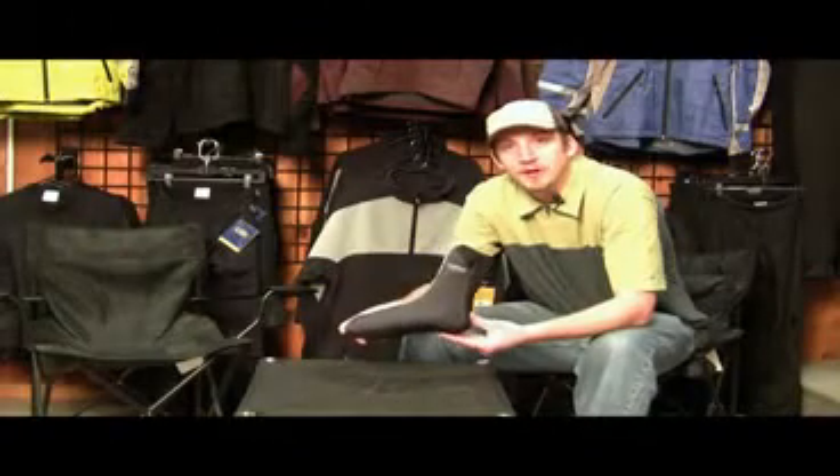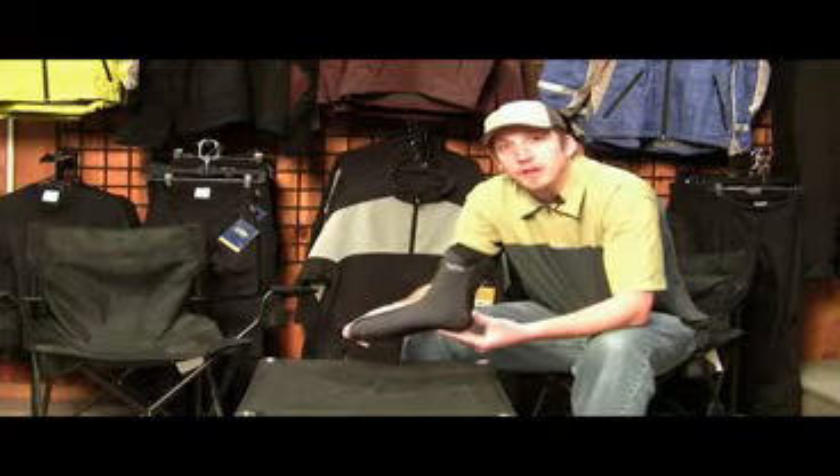Hi, my name is Luke Adams. I work here at NRS in Moscow, Idaho. Here today to talk with you about the Expedition Wet Sock. This is a new design that we have.